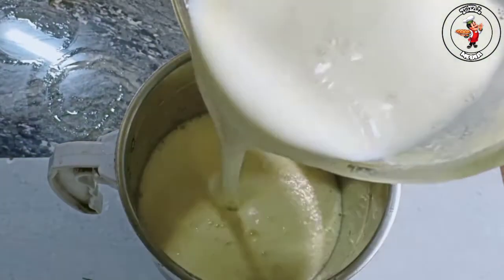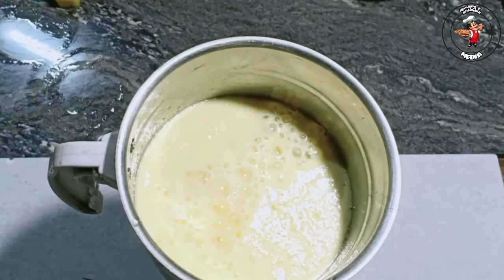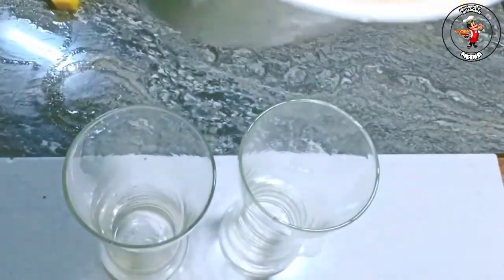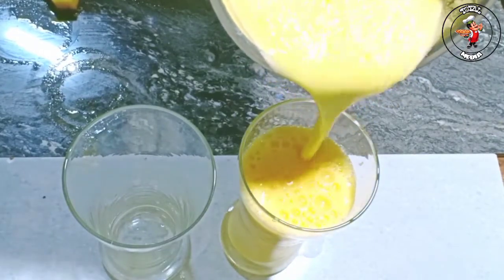Let's try to taste it. At this time we will start cooking sugar. When we can make it so simple, we will serve it all. We are ready to make pineapple juice.